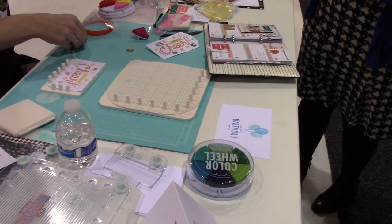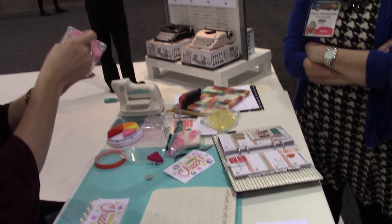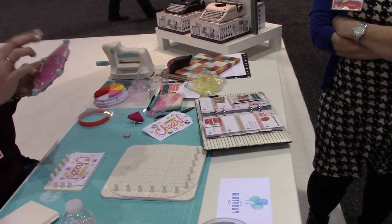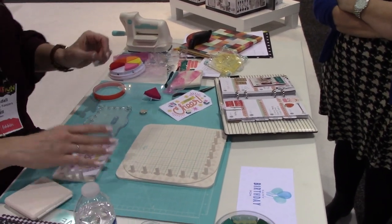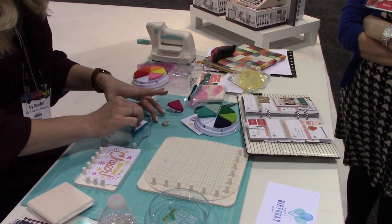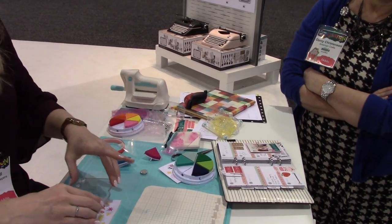Now we're going to slip this, and some of these stamps come with inserts so you can customize your sentiments — birthday, holiday. It fits right in your little hole. The plates all have a grid printed on them so you can line up everything just perfectly, even if you're not working with the layered stamps. So that's just going to fit right in there.